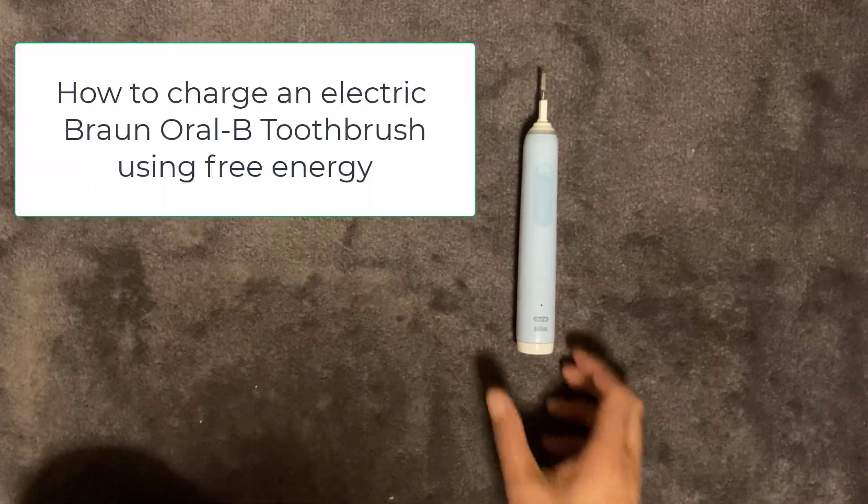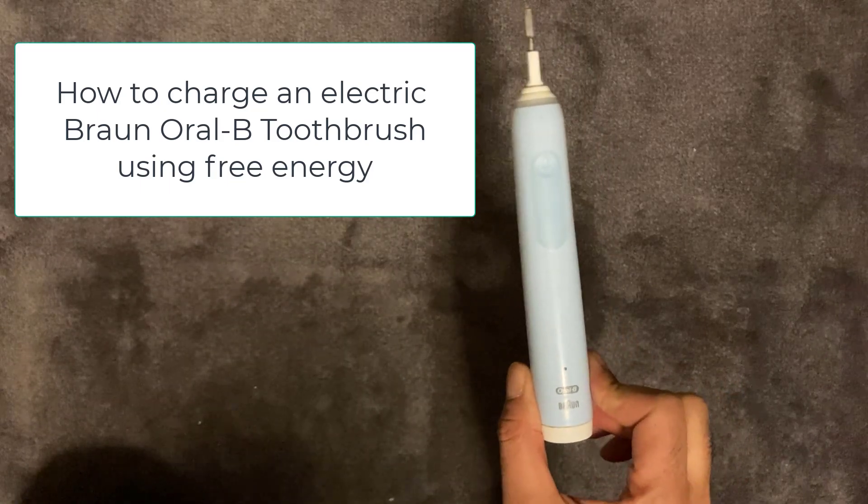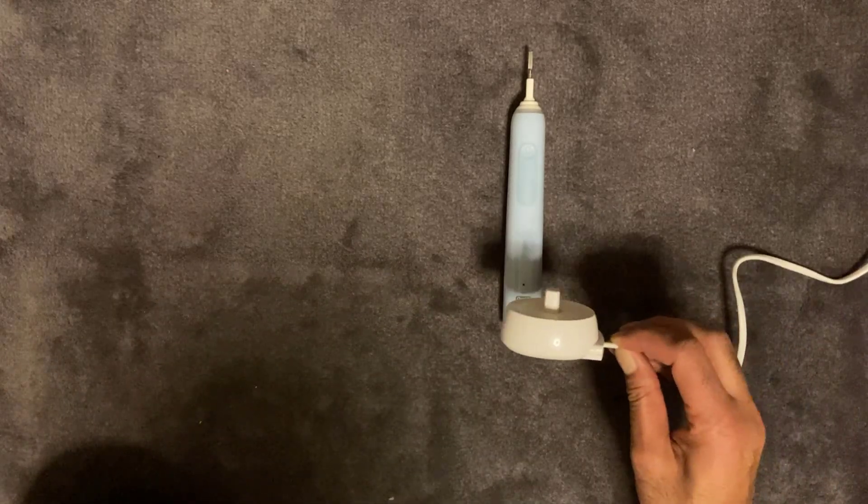Welcome back to another video. In this video I'm going to show you how to charge an electric Braun Oral-B toothbrush using free energy. As I'm sure you're aware, the cost of energy is going up. One of the things you're going to do with your toothbrush on a regular basis is put it on charge, and usually it's on a mains adapter like this.